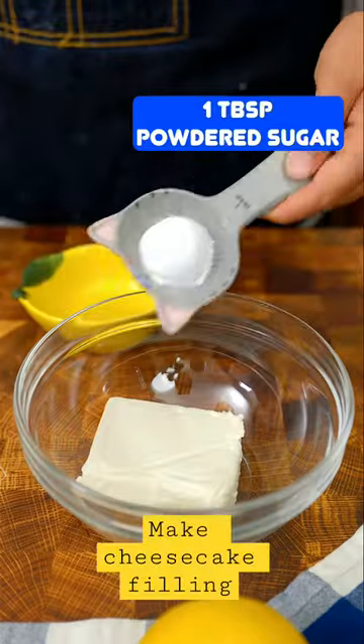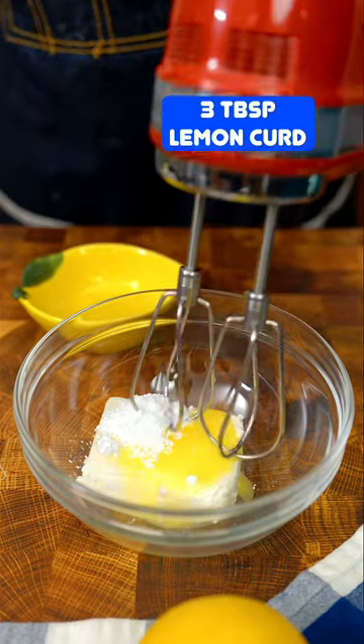Whisk together cream cheese, powdered sugar, lemon juice, and lemon curd until smooth and creamy.